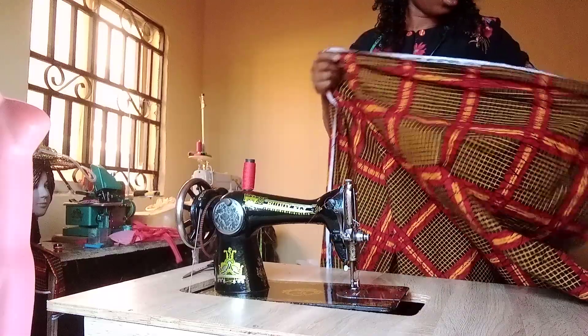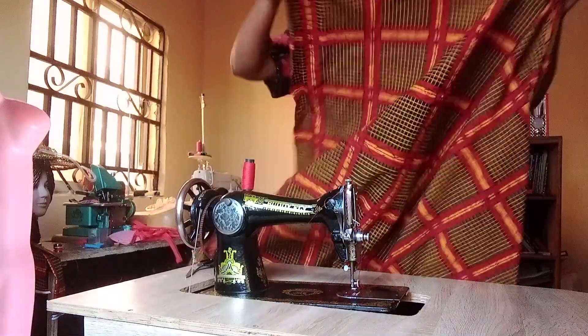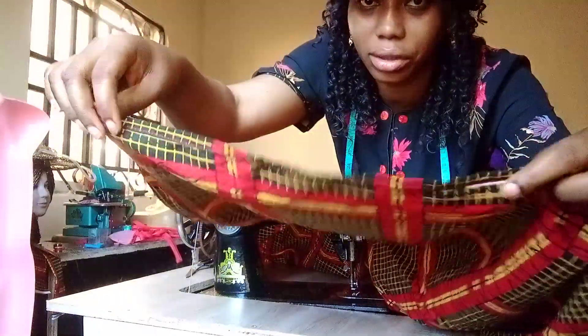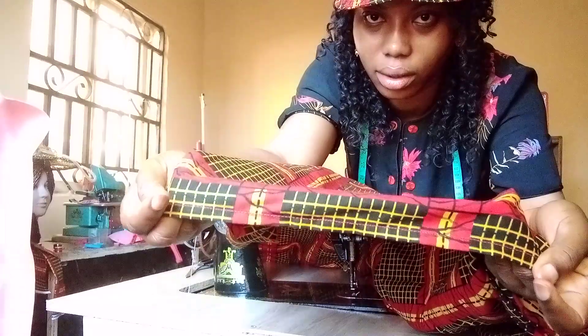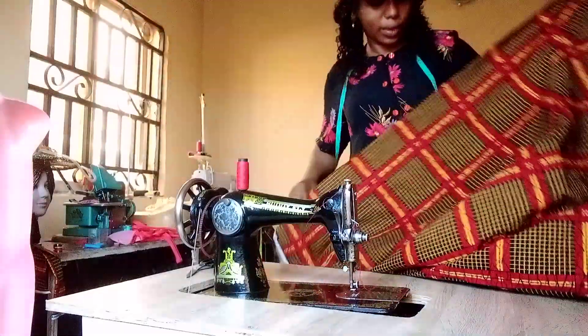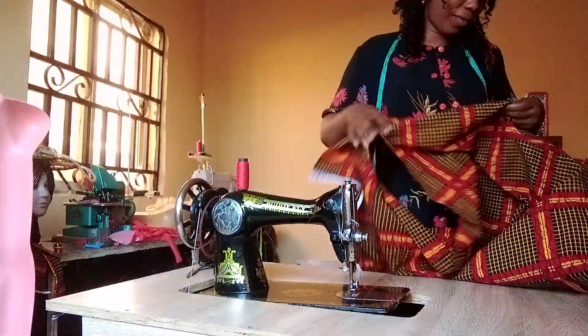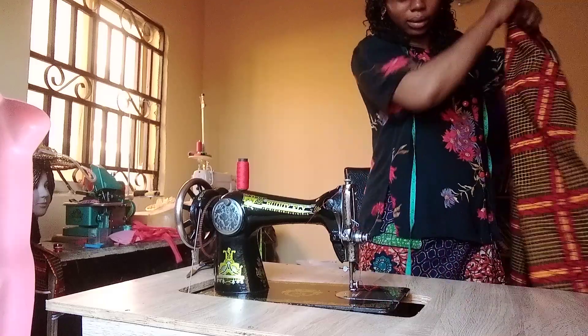When you are done folding the edges like this — look at the edge that I folded, can you see — the next thing is to start splitting your fabric. So I'll start splitting it now.